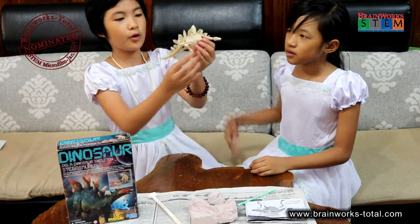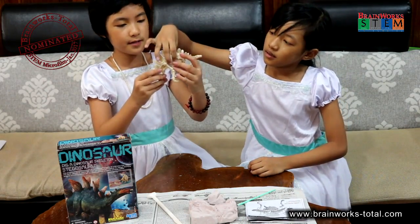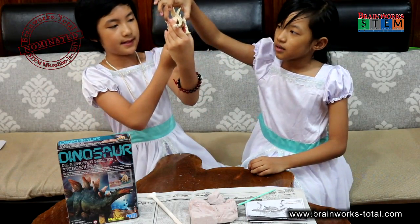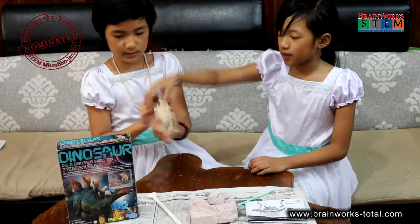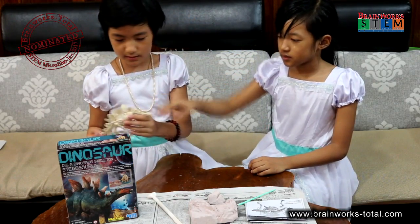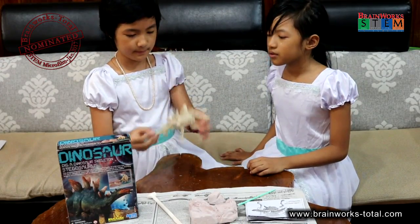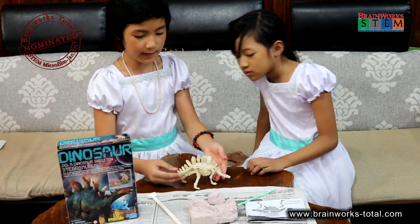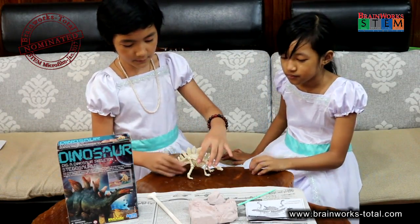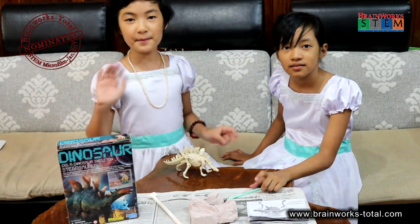There we get our own bone of a dinosaur. This is the Stegosaurus bone — Stegosaurus, that's how to pronounce it. So here we get our own bones. Thank you for watching! Bye-bye!